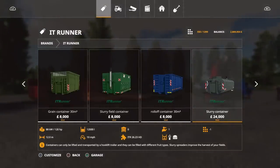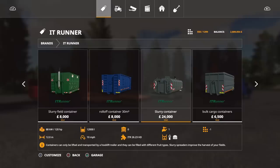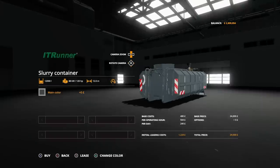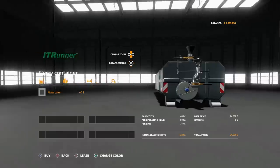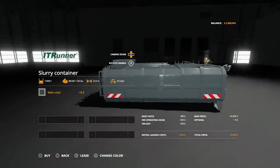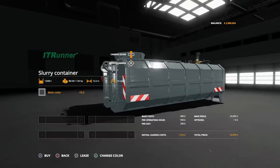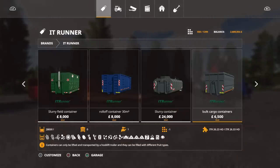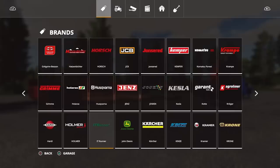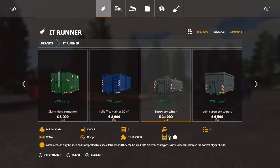Next up we've got the slurry container — a closed-in slurry container, more like a tanker unit. This can be dropped off by the field and you can fill up your slurry spreader from it. Actually, looking at the 12 metre spread width and the nozzle on the back that moves side to side, this might actually just be the slurry spreader itself rather than a field tank. It's got a capacity of 12,000 litres; the Giants one has 15,000, so only 3,000 more.